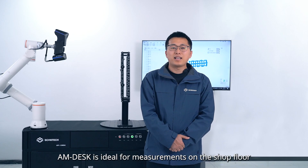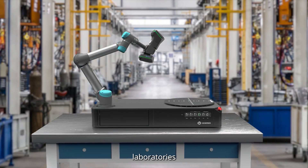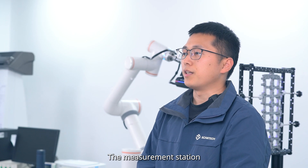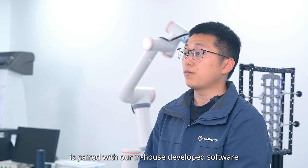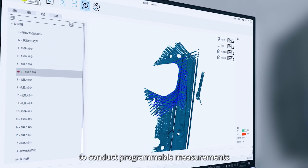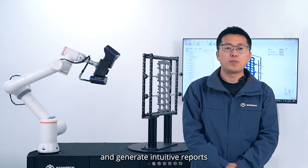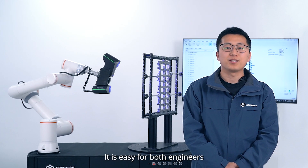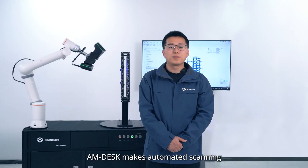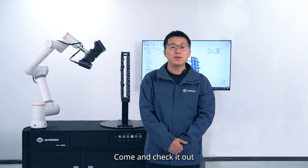AM-DESK is ideal for measurements on the shop floor, CMM rooms, laboratories, or in educational settings. The measurement station is paired with in-house developed software FlexScan, which has a one-button start to conduct programmable measurements, capture and optimize data, and generate intuitive reports. It is easier for both engineers and operators to use. AM-DESK makes automated scanning and inspection simple and easy — come and check it out.